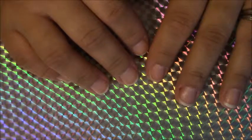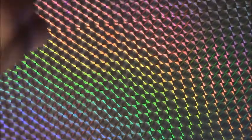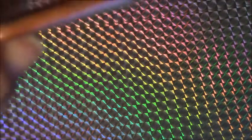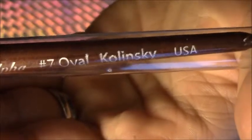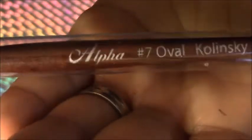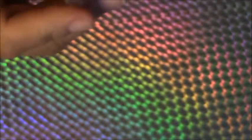I'm just gonna show you first my brushes that I use when I do my acrylic — it's just this regular one from Alpha brushes, I think it's called. It's a number seven oval. I know it's not the best brush but it works for me. I'm not really that good with acrylics yet, so I'm not gonna spend a whole bunch of money on a brush just yet.